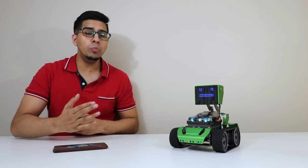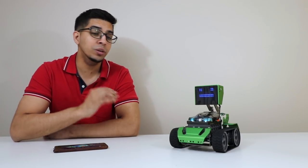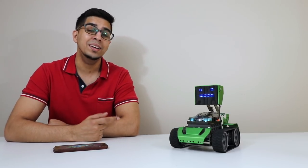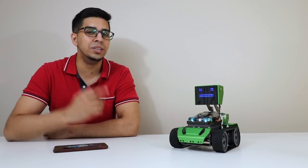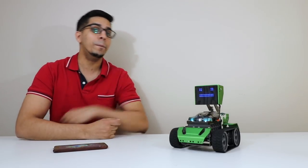I hope you guys enjoyed this video and this robot. It's a really cool and unique design, and the fact that you can control it to its full extent and have six different robots in one — not to mention the possibilities are literally endless. If you guys have any questions, feel free to comment down below. Otherwise, thank you again for watching and we'll see you guys next time. Take care now, bye-bye.